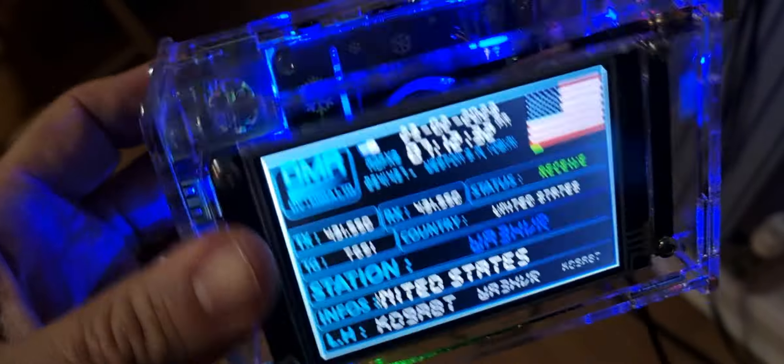So you might have a DVMega hotspot, like I've got here — worked great — and you might have the Pi4 or the Pi3B.